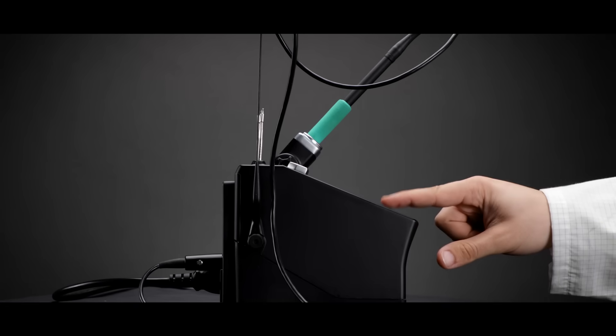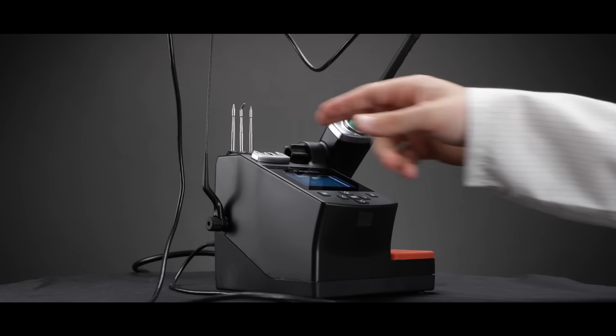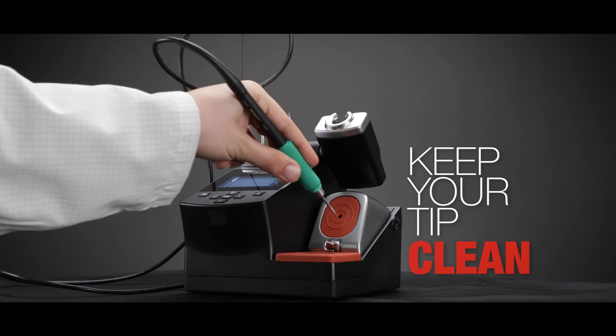The sleep and hibernation modes offer you a longer tip life, and of course it's easy to use — change your cartridges with efficiency and keep your tip clean.